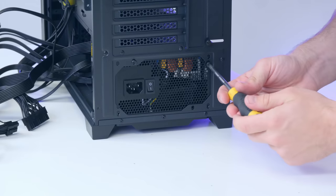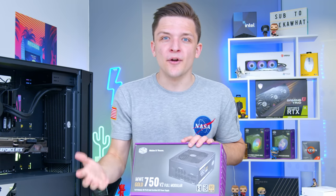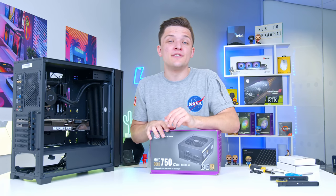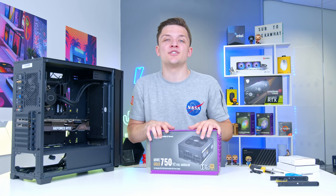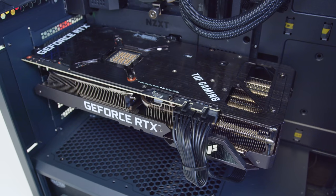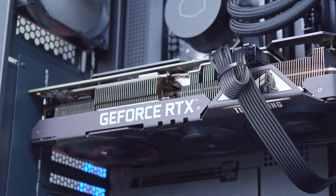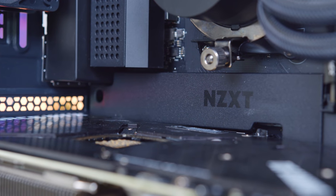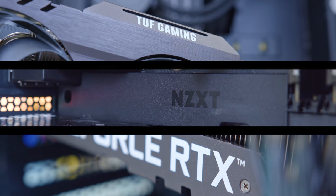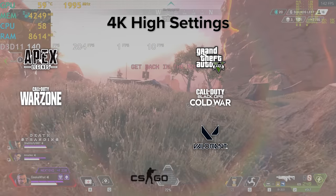Let's get the power supply in, do all the cable management, and then we're ready to boot the system up to see not only how it performs but just how good it looks — without any RGB of course. Roll that montage.